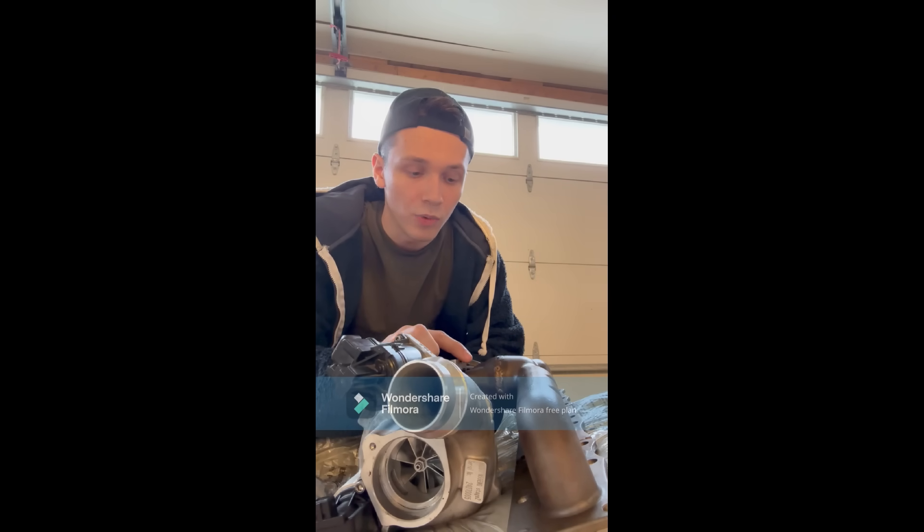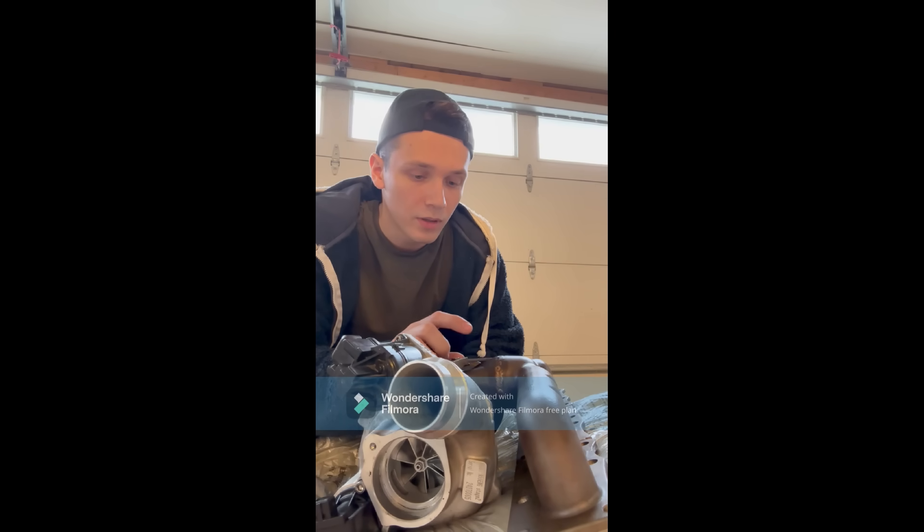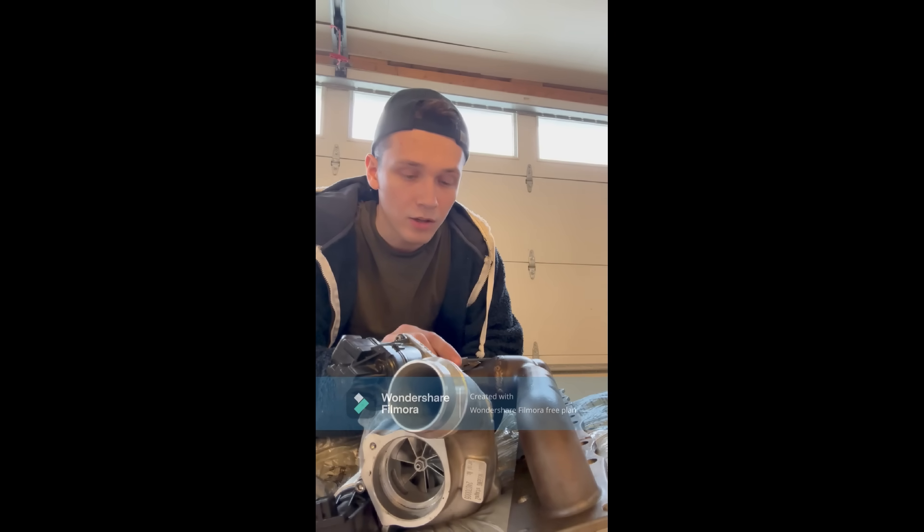As some of you know, I've had issues with my Viv Stage 2 turbo. I had a lot of issues with my wastegates — it did not want to be calibrated anymore. I got good advice on what it might be and I found the reason. Here's my experience with the Viv Stage 2.